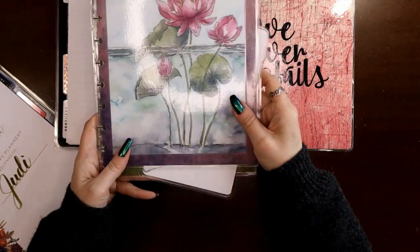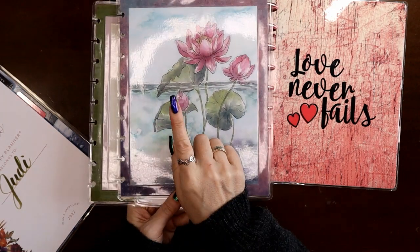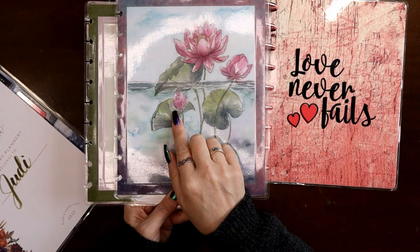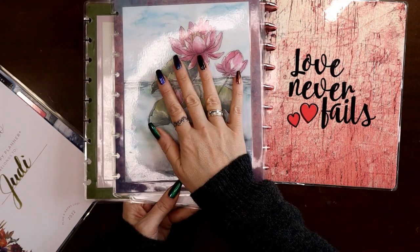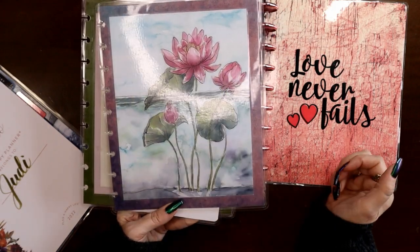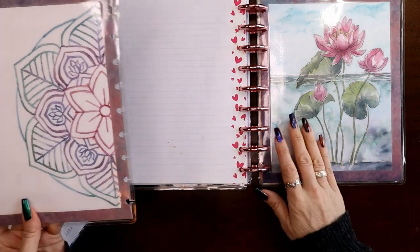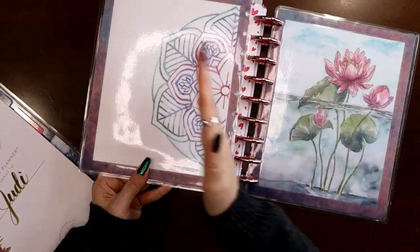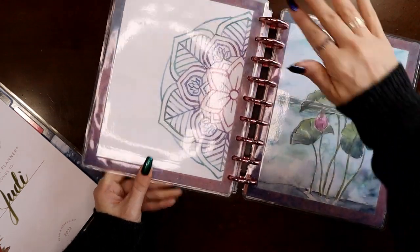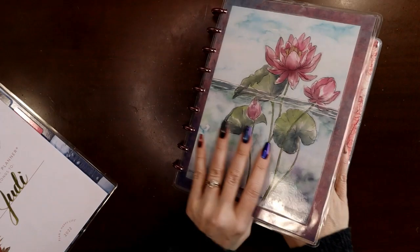You guys know I love my botanicals and florals, and serenity and tranquility in my wellness planner. This is a sheet of paper from Planners Anonymous — it's from the Serenity Kit, a very old kit you can't get anymore, but they're putting more and more of these in digital version on the website. I want this to be my front cover because I just love the purples and pinks — it says February to me. Front cover, back cover, lift by the discs, it swings shut, and now I've just transformed to my wellness planner.